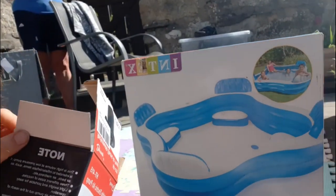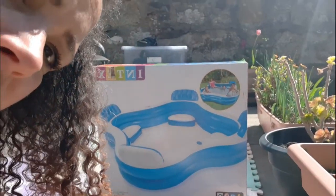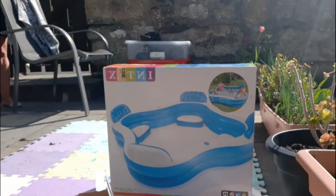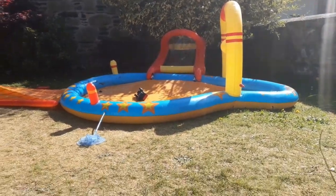I bought this rechargeable one and it is absolutely fantastic. I'm going to turn the camera around and show you what the pool looks like, and then we're going to put up this Intex pool — it's got little seats in it. So if you're interested, keep watching. There is the pool that I've just put up in no time with this pump.